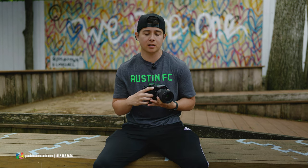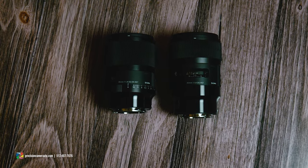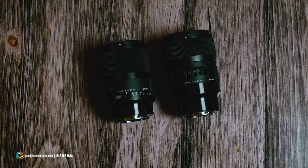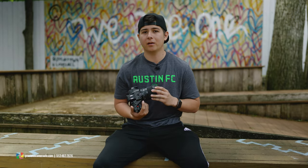Starting off with the size comparison — I don't know the exact dimensions, but Todd and I were looking at them side by side and this new one is slightly smaller. You'll definitely be able to notice it, but it's not by very much.